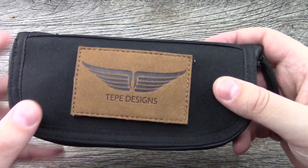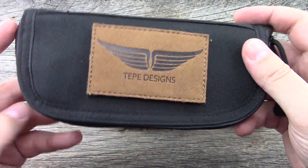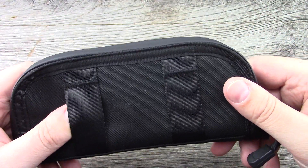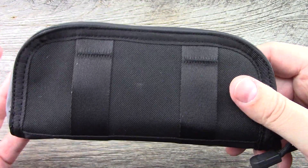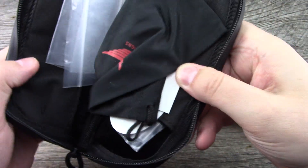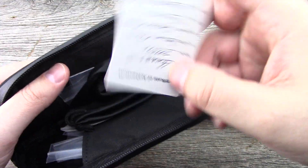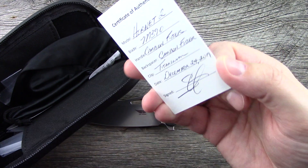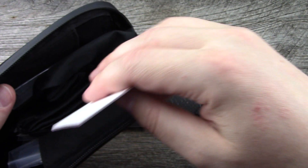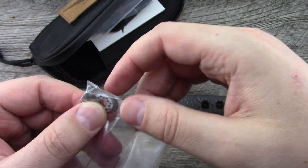It actually comes with a case, and it has a suede leather patch that you can either leave on the case or put on your patch wall or the roof of your truck or whatever. There's some nylon in the back, and you could potentially hook it to a belt or strap it onto a bag with some MOLLE webbing. Inside, you have a branded pouch and a certificate of authenticity — this one was made December Christmas Eve 2019. Some specs and a sticker.